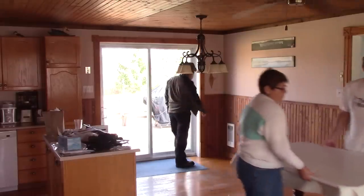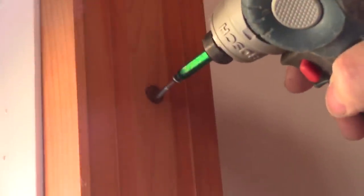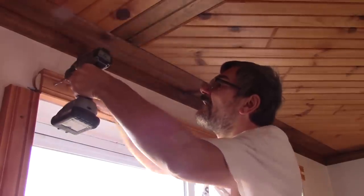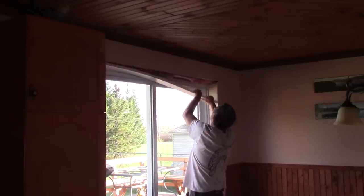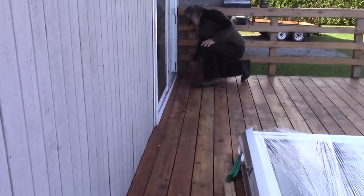We begin by making some space by moving everything away from the door. Then we begin for real. We remove the little walnut plugs on the door moldings to have access to the screws — they're all around the door. Next, we remove all the screws and the frame. Meanwhile, René and Jean-Marc remove the first two boards of the patio.